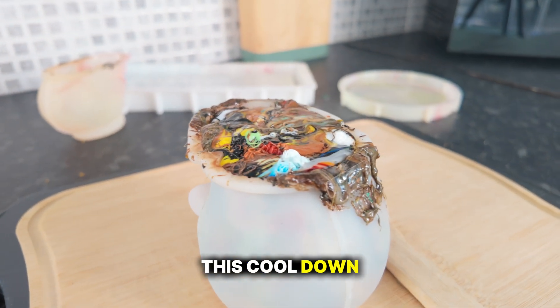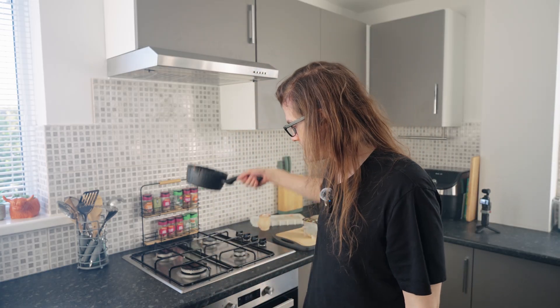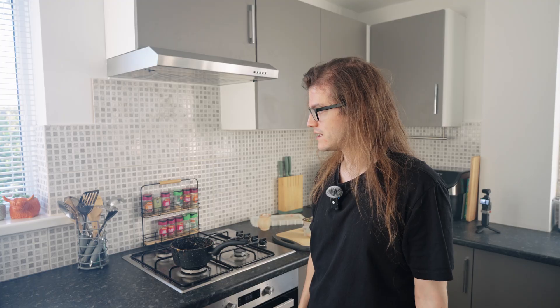We're gonna let this cool down and see how it goes — my fiance comes home in like five minutes. She knew that I was doing this but she's not gonna be happy. I didn't get much plastic on the hob, barely anything, but it does stink. I need to get out of here. No animals are in here, doors closed, windows open. The oven in my office was a better idea than this. We'll come back in an hour — I think it's just gonna be a brown blob.